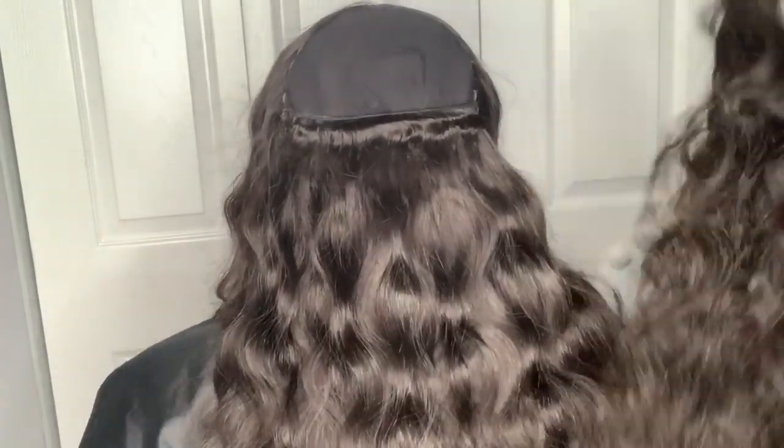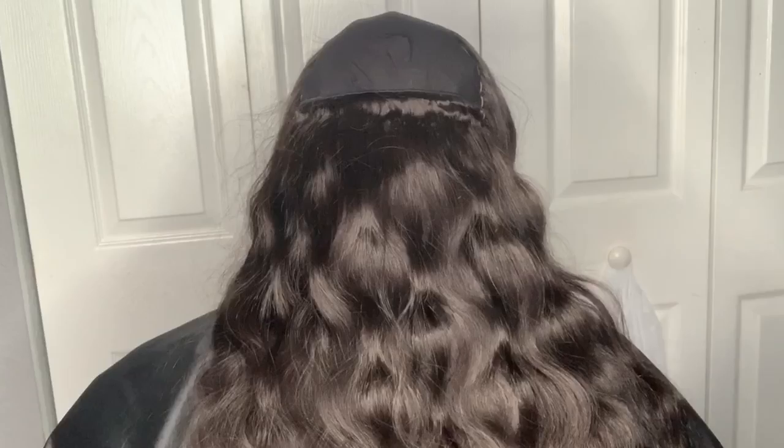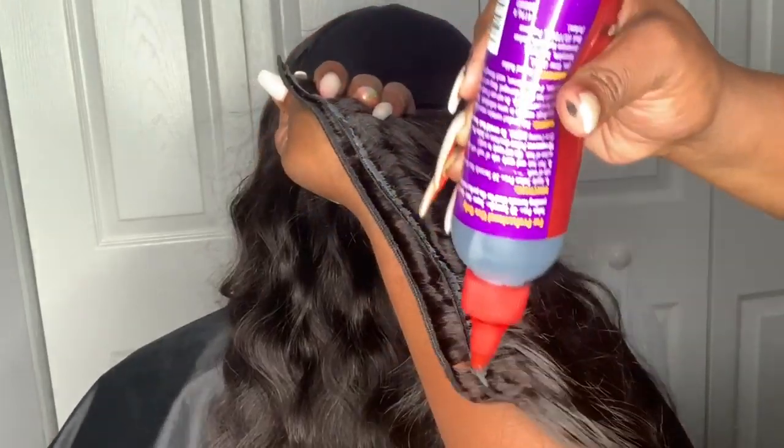One great benefit of doubling your tracks is that you can actually fit more bundles into your installation versus unraveling the whole bundle completely out to a single weft, where you can't really get as much hair in.